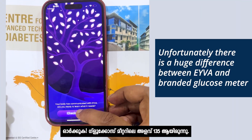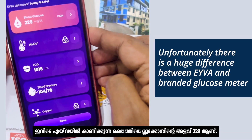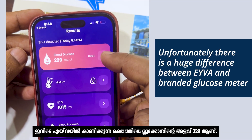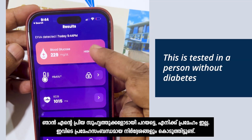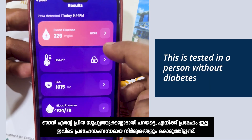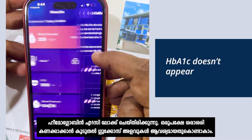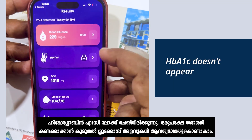Now I am going to check the results. Remember the glucose meter value was 135. Here the blood glucose level measured by IVA is 229. Let me tell you, I don't have diabetes, yet it is displaying all the instructions related to diabetes. The hemoglobin A1C is locked — they probably require more glucose readings to calculate the average.